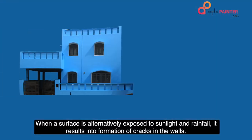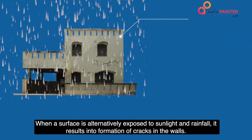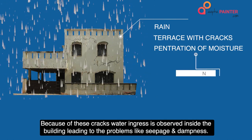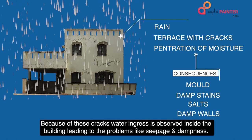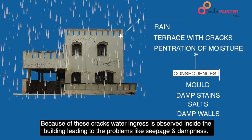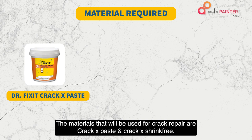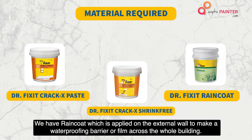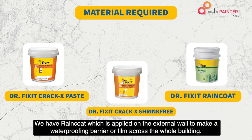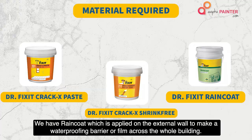When a surface is alternately exposed to sunlight and rainfall, it results in the formation of cracks in the walls. Because of these cracks, water ingress is observed inside the building, leading to problems like seepage and dampness. The materials that will be used for crack repair are CrackX paste and CrackX shrink-free. We also have RainCoat, which is applied on the external wall to make a waterproofing barrier or film across the whole building.